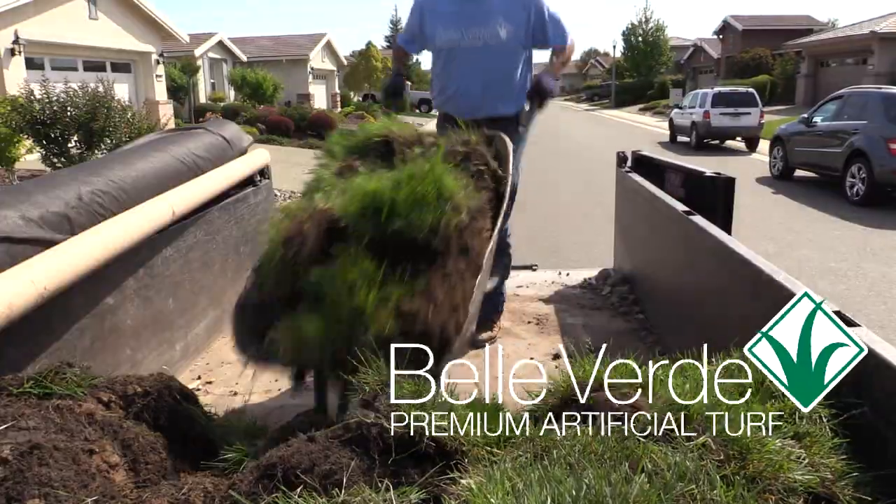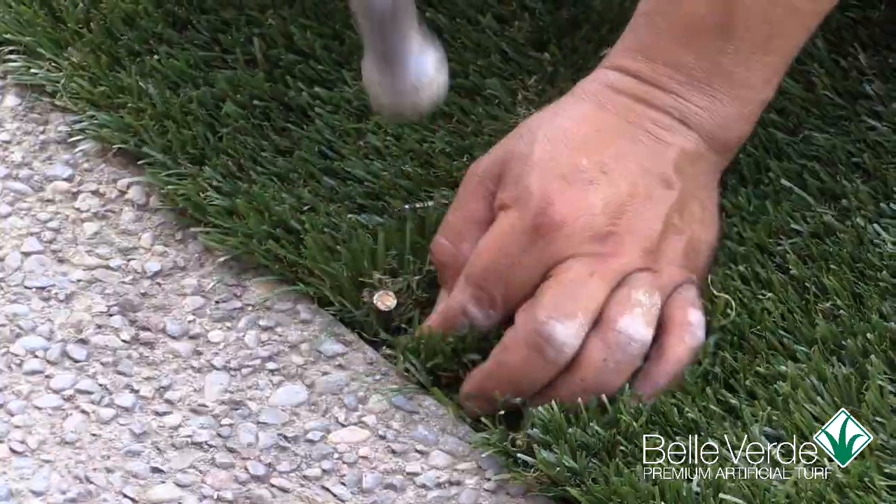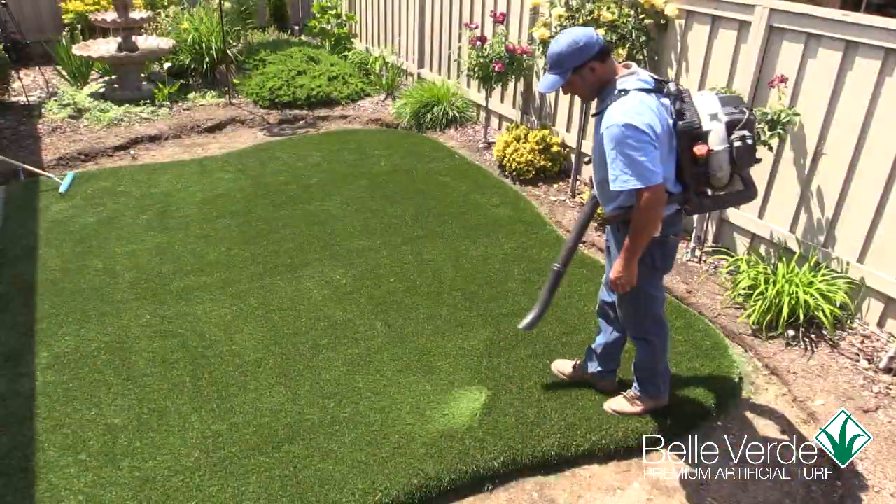Save time, save water, the Belverde way, with a beautiful artificial grass lawn available exclusively at Sam's Club, in-store and online.